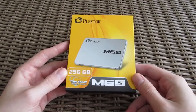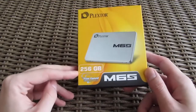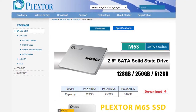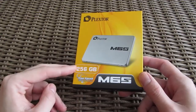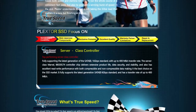Taking a closer look at the box, you can see a product picture of the M6S and a capacity size sticker which indicates that we got the 256GB model. Beside this one, there is a 128GB and 512GB one. Write and read speeds vary between each other as well as the size of the buffer. Below that sticker you can see a sign for the TrueSpeed technology from Plextor, with which they guarantee consistent performance throughout long use.